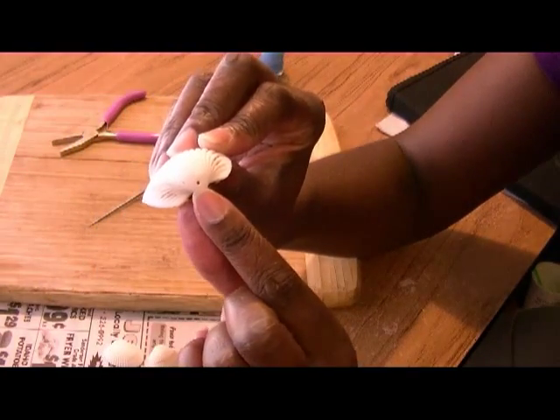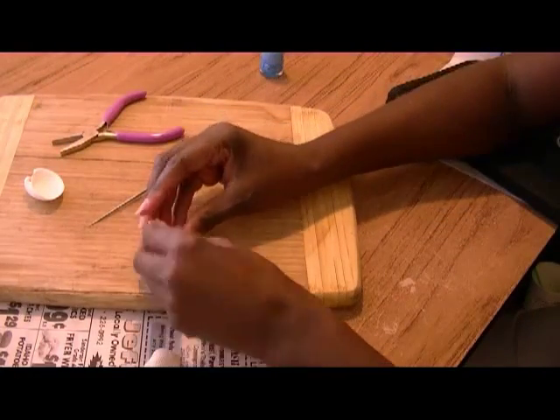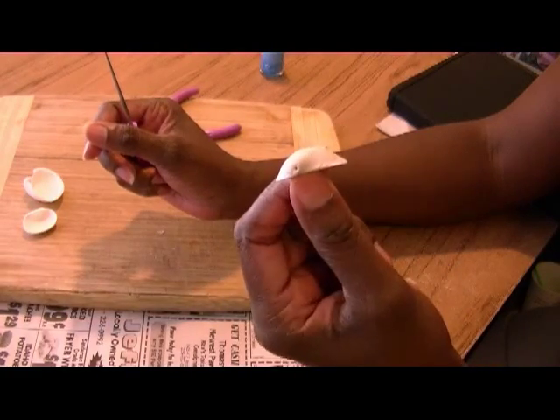See the hole? It's a nice little hole right there. And now we're going to repeat this for the earring parts. And there you can see — there's the hole.